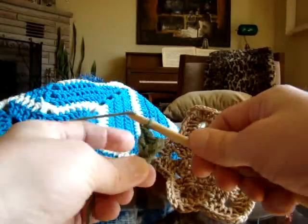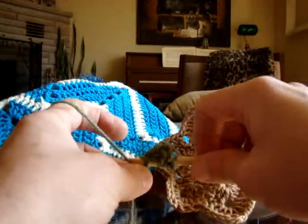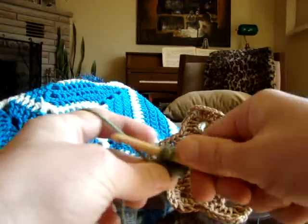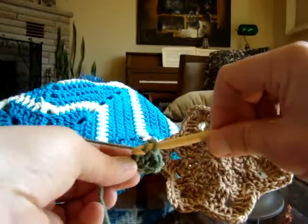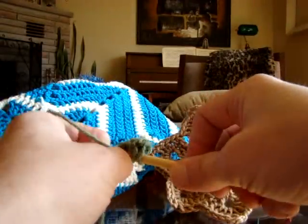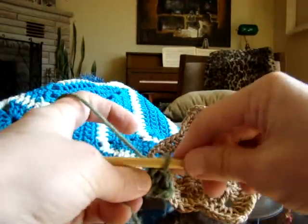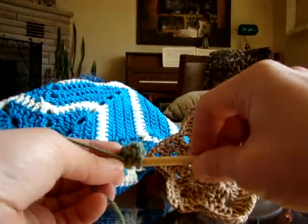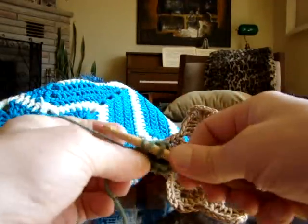Let's review the double crochet again: wrap the material, go in, pull through, pull through two, and two. Sometimes it can be kind of a pain getting this started — I actually find these stars a little bit of a pain to get started. But once you get started, you are laughing.